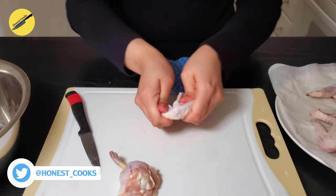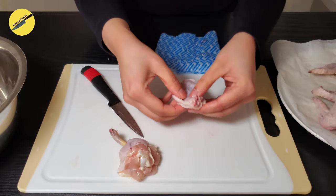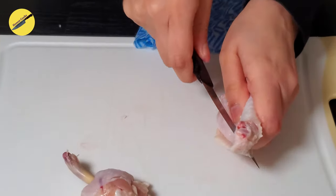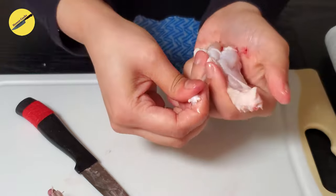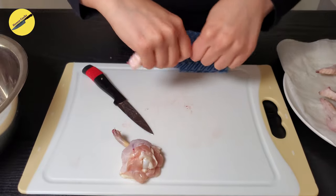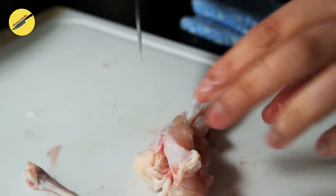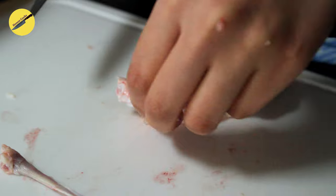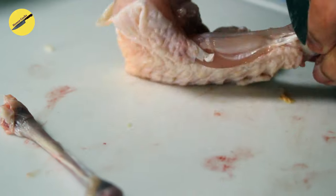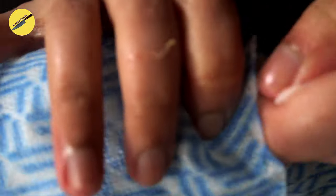For the second wing, the smaller one, we will first cut off the wing tip. When you touch it you will feel there are two bones in there — insert your knife between both the bones and cut right through them. You will be able to pop out the smaller bone, so discard that. Then we will clean up the skin and the flesh from the remaining bone and form this into a lollipop as well.